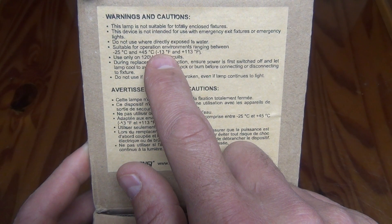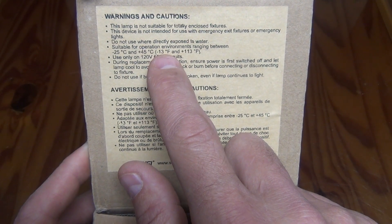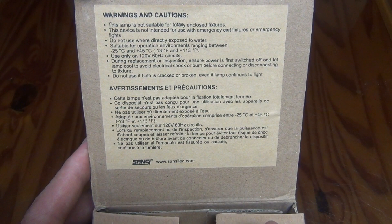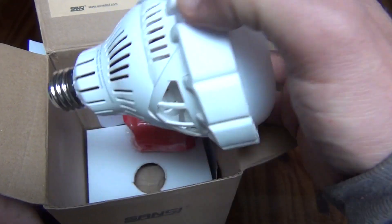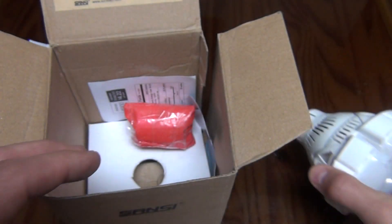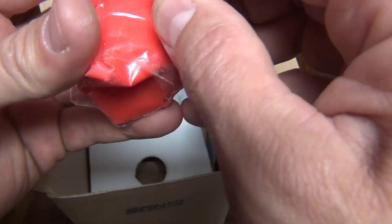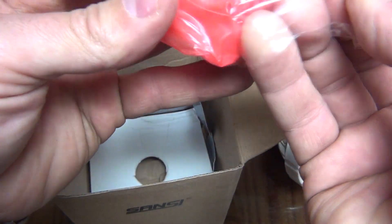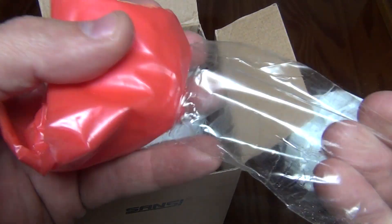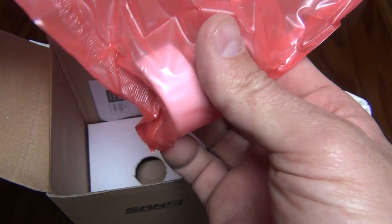In colder climates — maybe if you're in Alaska or Minnesota — check those temperatures because minus 13 is the low end for this to operate. So let's open this box here and see what we have. It's packaged really nice. Here is a quick look at the light. We'll look at that further in a second. Right here we have something — I'm not sure what this is. This is my first time opening this; I have no idea what this is, to be completely honest. So we're going to find out together. It looks like a trash bag or something, but it's got something hard inside.